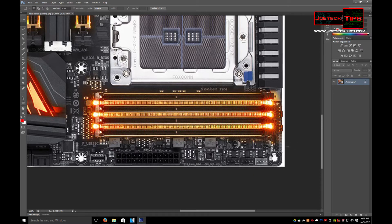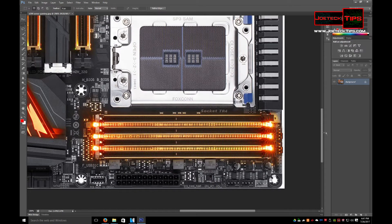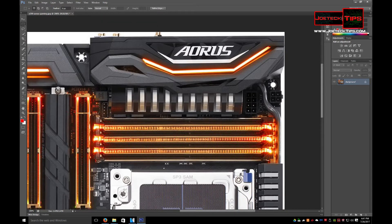It looks like LED headers here — white, blue, red, green, 12 volts — so it looks like this is the input or output for your LED lighting. Two more headers here for fans. They definitely didn't skimp on the headers for the fans, that's for sure, because there's another one up here as well.